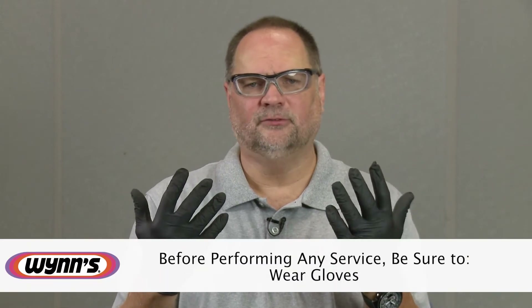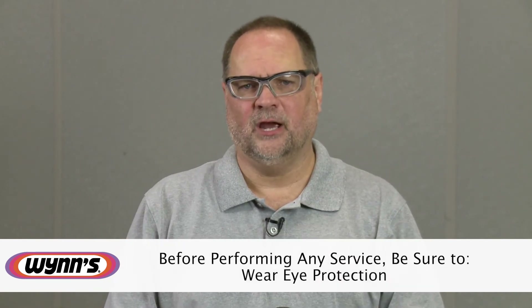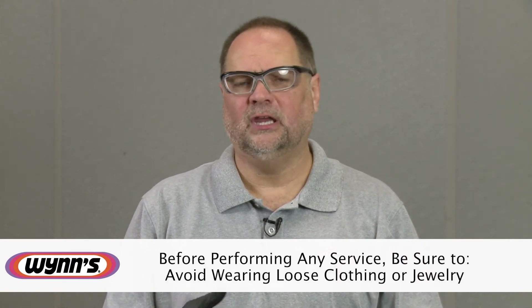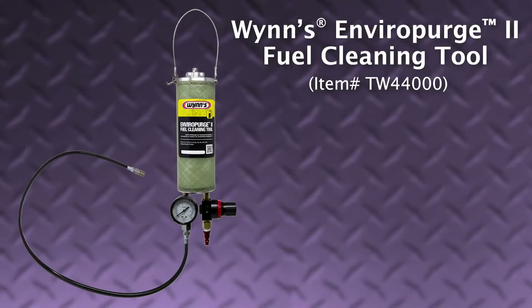As always, before we perform a service, safety is a key feature and culture here — something we take very seriously. Before you start, make sure you wear gloves so we don't get any chemical irritations on our skin. We also want eye protection for any debris that may fly up. Under the hood of a running engine, make sure there's no loose clothing or jewelry that can get tangled in the fan blades and draw you in for potential harm. Keep that top of mind and we can perform these services safely and effectively.